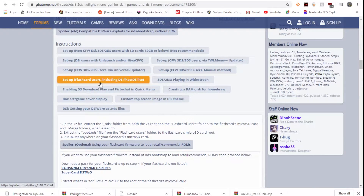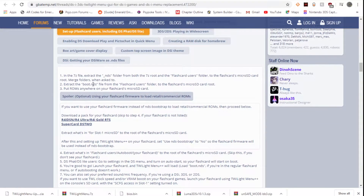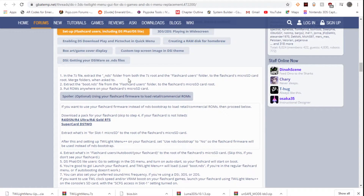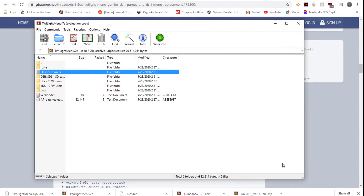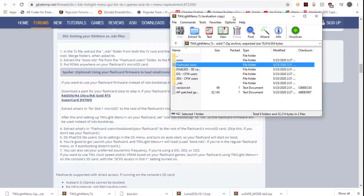We're here at a GBAtemp thread that says 'Setup for flash card users including DS Fat and DS Lite.' The first thing we're going to need is the Twilight Menu 7-zip folder. Download the newest Twilight Menu folder, then get your SD card and insert it into the micro SD slot in your R4 and plug it into the computer.